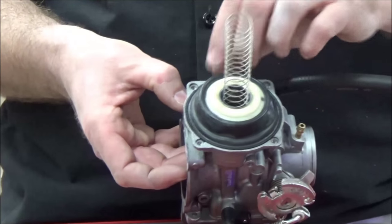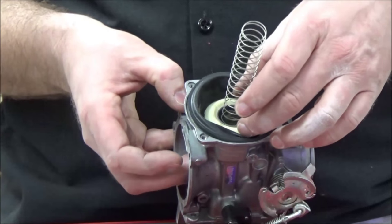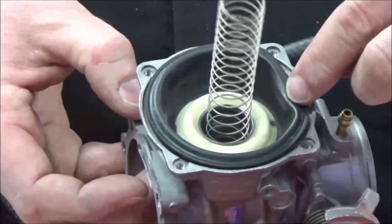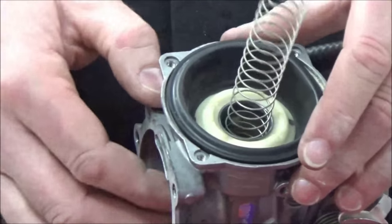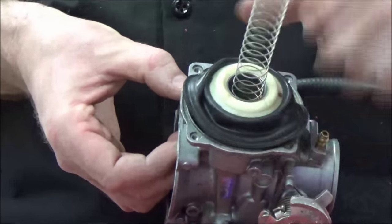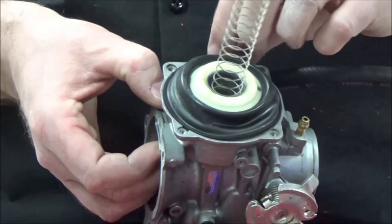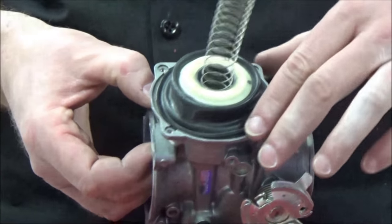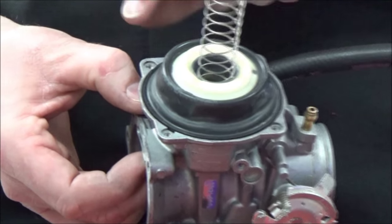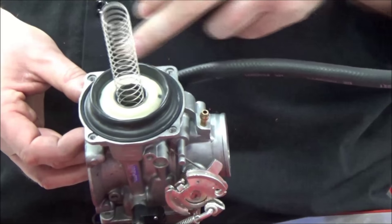It has to be sealed to maintain a pressure difference. Sometimes the diaphragm has shrunk and will not go into the groove — you'll find it very difficult. The trick is to have the diaphragm expanded, then go up and down a little bit to find the sweet spot. You can see how it doesn't want to sit very well at first, but then it seats properly.